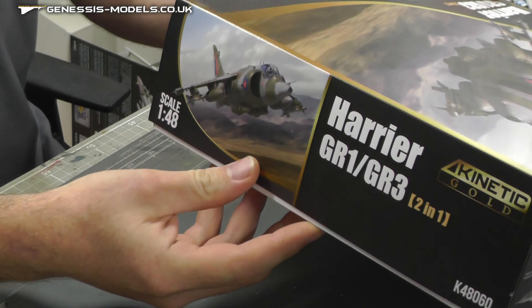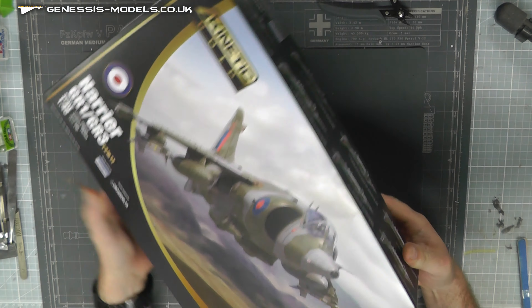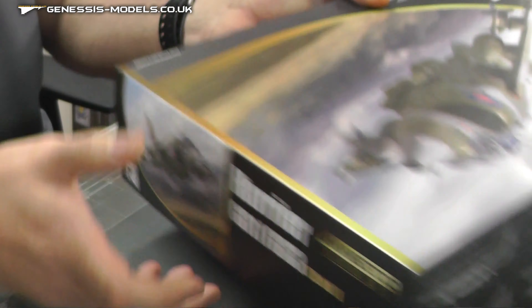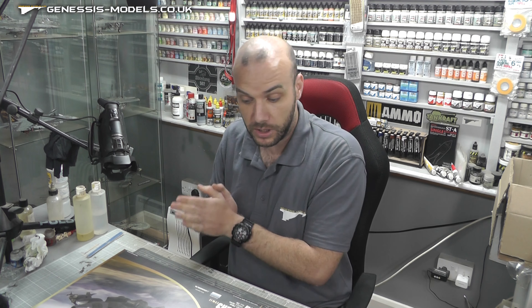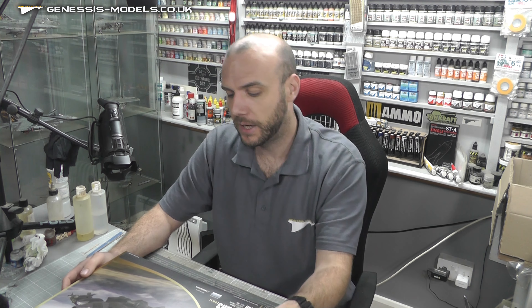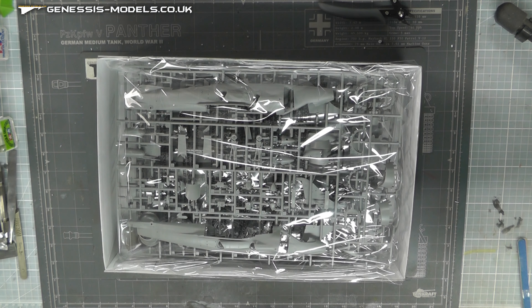Quick look at the box art — lots of markings by the looks of it. This kit has different pieces so you can build either a GR1 or a GR3. The kit costs around £49.99 RRP, but you can get it in the Genesis Model Store for £44.99.